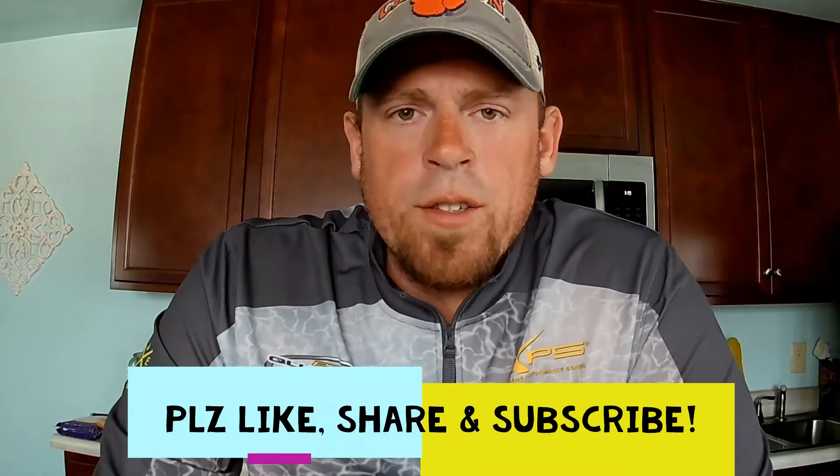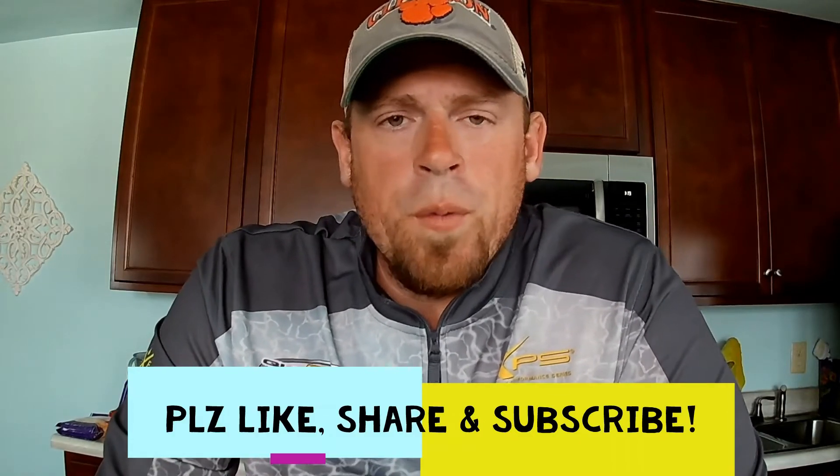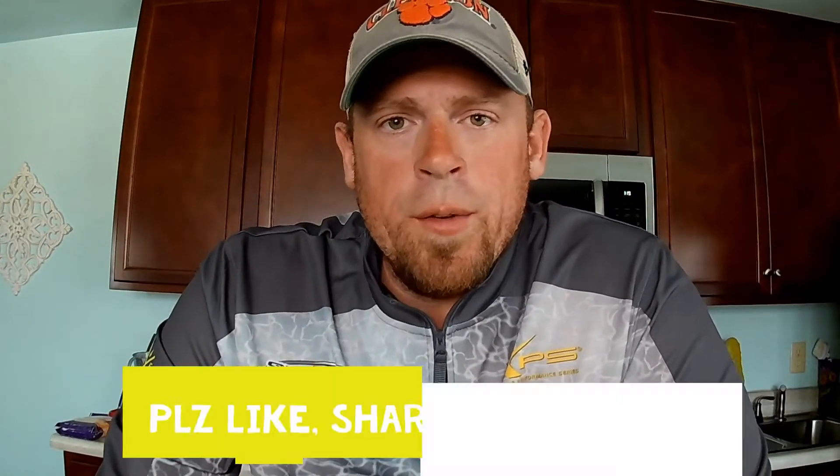Welcome to my new video. Today I'm going to show you how to tie two awesome knots. Nothing in the world is worse than hooking into a fish and having your line pop — that'll make any angler mad. A lot of people think that tying a bunch of overhand knots is going to hold, but that's not true. I'm going to show you two knots: first is the improved clinch knot, and second is the palomar knot.